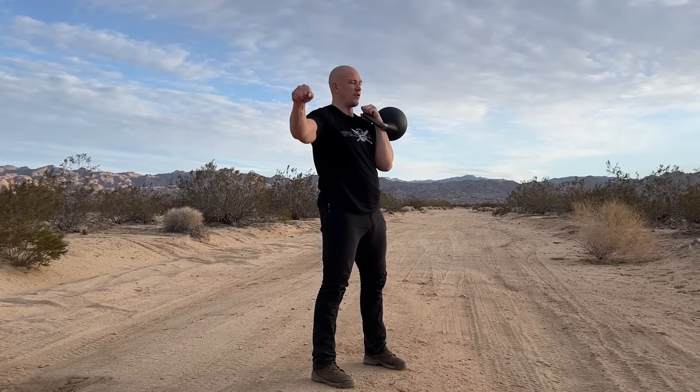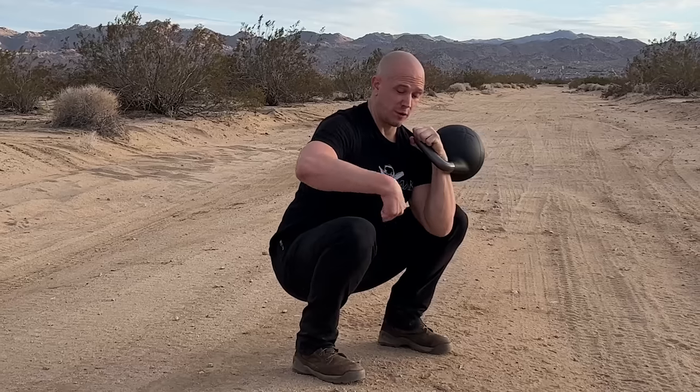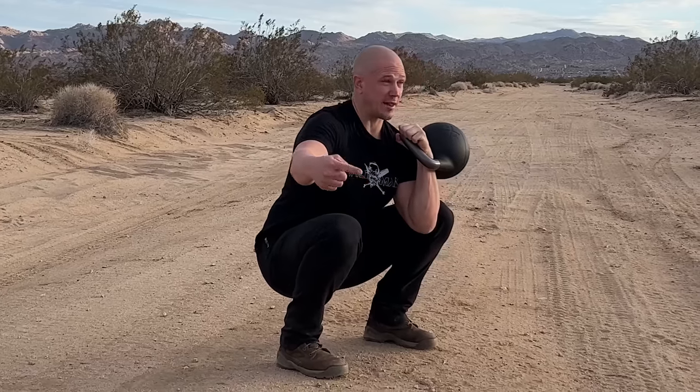This is where you're going to want to rest, because you're standing and it's easy to breathe. If you try to rest at the bottom, it gets really hard because all of your joints are flexed, and that makes it hard for blood to move around.